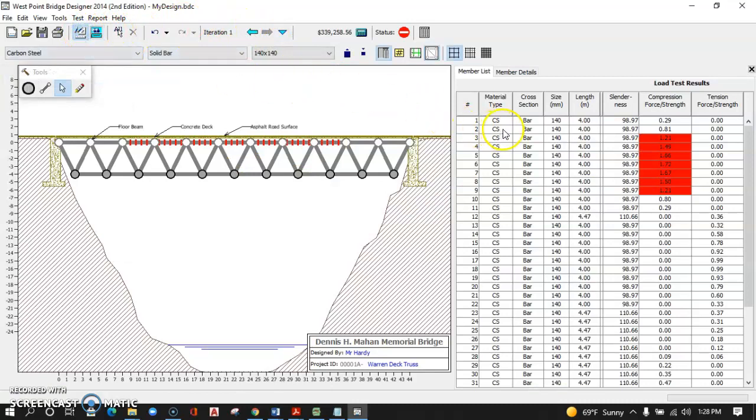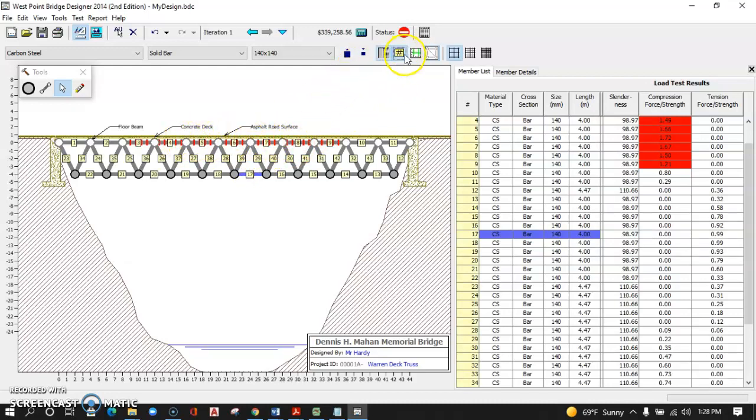When I go back to the drawing board, I also get that same information — I may have to drag it out to see the whole board. It's showing me that these members are red, meaning they all failed under compression. If I want to see member numbers, I can click on the hashtag symbol, and it shows all the member numbers. I can then highlight members in the list and see where they failed. Member 17 failed under tension, and the members up here failed under compression.